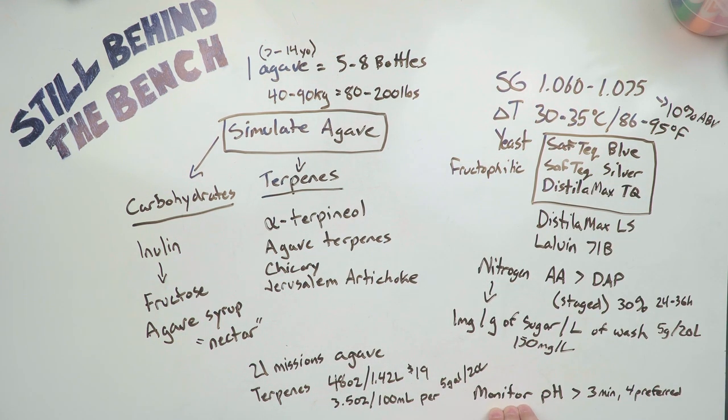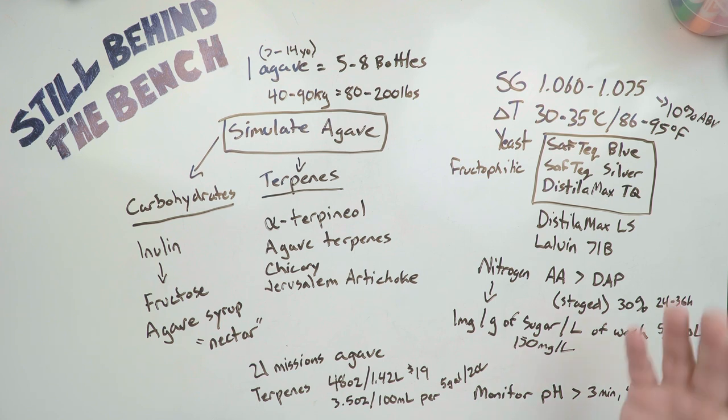Since we're almost always going to be using an agave syrup, you'll want to be monitoring your pH — just like Bearded suggests — because almost all sugar washes will crash their pH. It will go below 3 if it can. So you want to try and prevent that. Keep it above 3 at your absolute minimum, and preferably keep it above 4 — between 4 and 5 if you can, as suggested by Bearded.